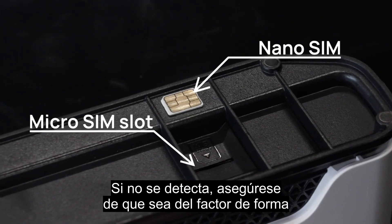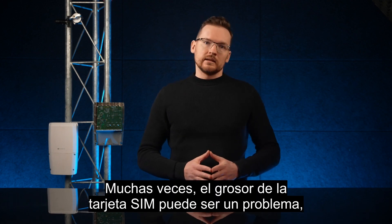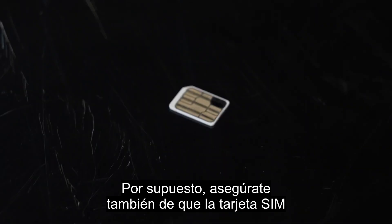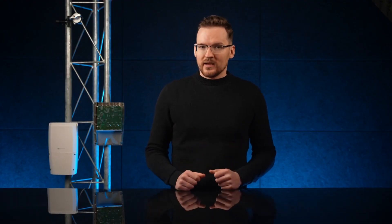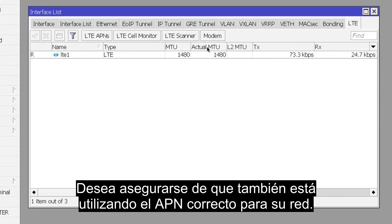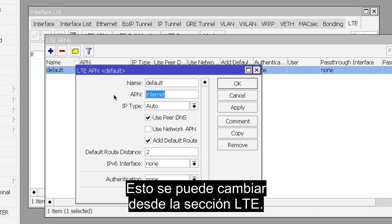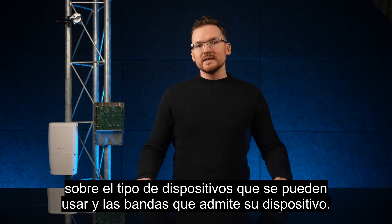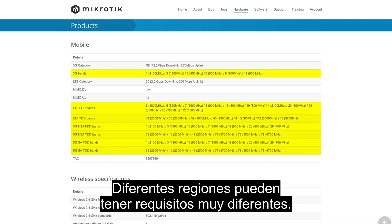Starting with the SIM card — if it is not detected, make sure it is the correct form factor and has been well secured in the correct slot. SIM card thickness can be an issue, especially as smaller form factors tend to be thinner, so an adapter should also increase the thickness. Make sure the SIM card has not been damaged and that you have a valid subscription. If the SIM is detected but you are still unable to connect, make sure you are using the right APN for your network, as the auto-detect feature does not work correctly with all operators. This can be changed from the LTE section. Additionally, make sure your operator does not impose limitations on the type of devices that can be used, and that it supports the bands your device does.